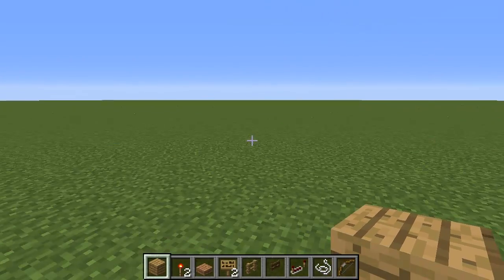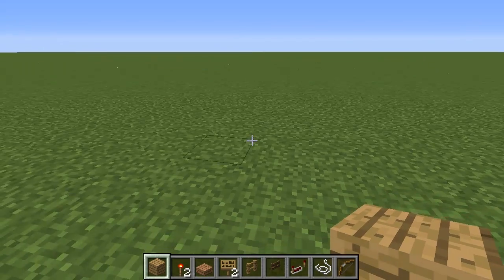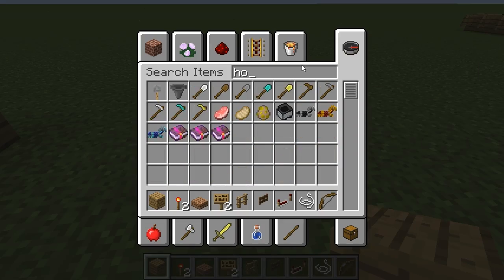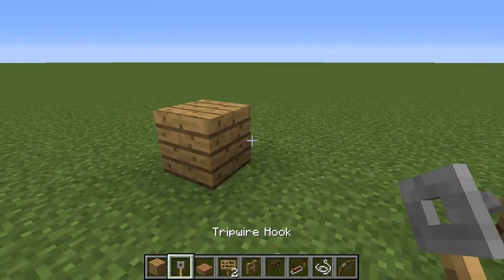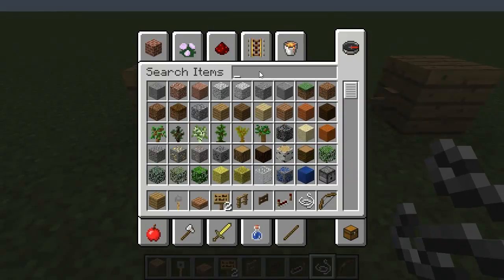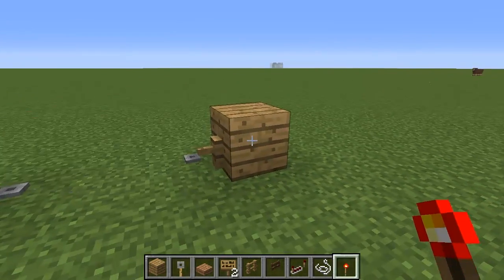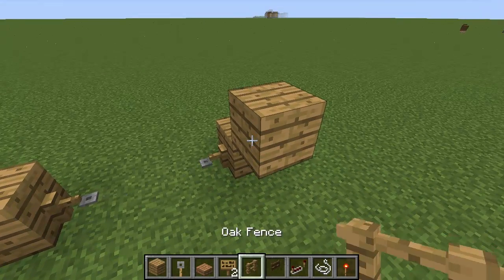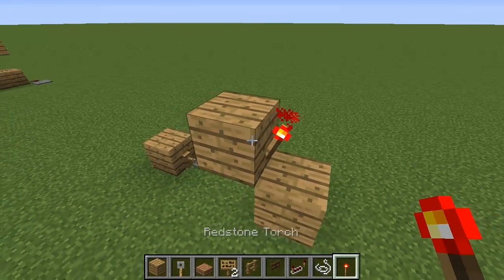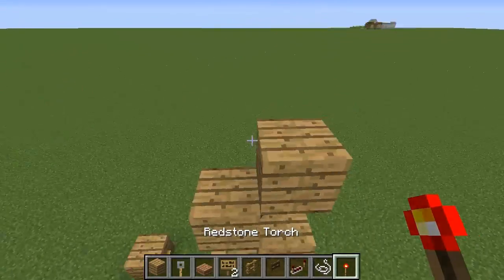So with the speed tester done, now we're going to do the jump height tester. This is slightly more complicated, but still very simple to build. First thing we have to do is put a block here, and three blocks away put another block. Then we'll get two tripwire hooks and put them one here, one here, with a tripwire in between — that is a working tripwire. Next, redstone torches are going to go on the back of one of these. Then above that we'll put a block with a torch off the side, another block on top with a torch, another block with a torch, another with a torch, and one on top with a torch — five blocks in total.